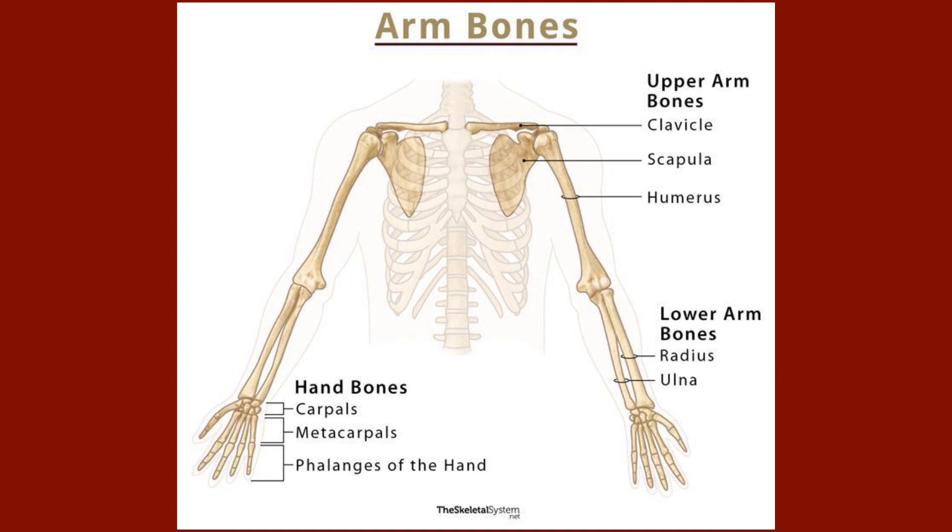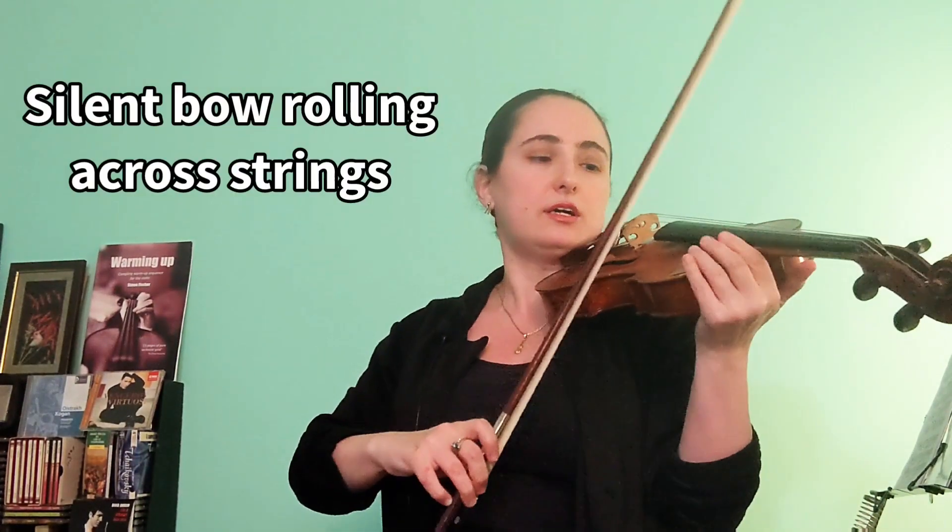When playing these kinds of string crossings, it's very helpful to realize that as we raise and lower our arm, our collarbone and shoulder blade should be able to slide around as needed. This is because the collarbone and shoulder blade are part of the bigger arm structure. If we think of them as a separate thing, it can create a lot of tension and will make string crossings a lot more challenging. One way to check for this kind of freedom is by rolling the bow silently across the strings.